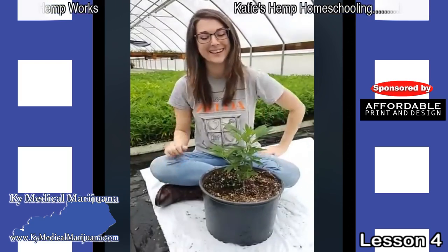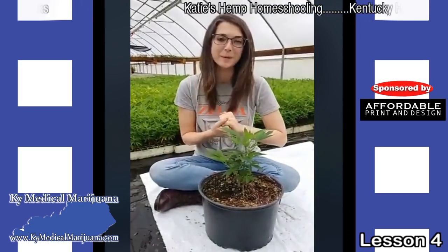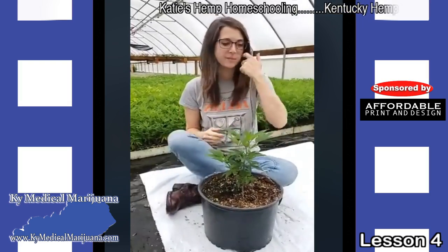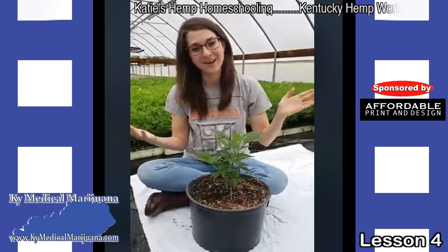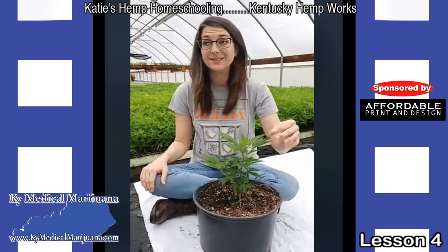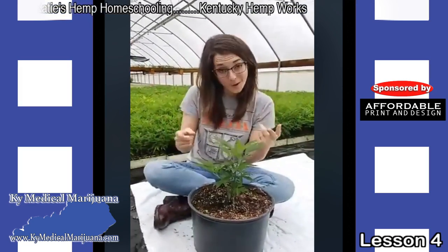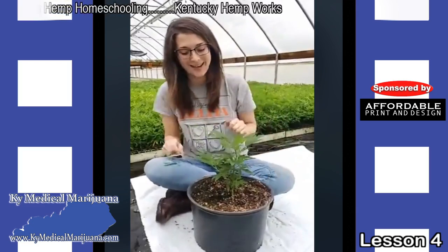Hey, this is Katie again at Kentucky Hemp Works. We are here for our fourth day of hemp homeschool. Very excited to be back in the greenhouse. Today it's not raining so much, so hopefully you can hear me just fine. It's nice and warm and the sun is coming out, so it's a perfect day for our homework today and I'm excited to get to that.